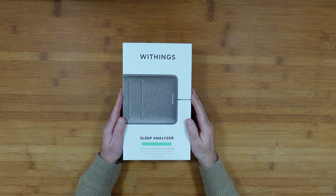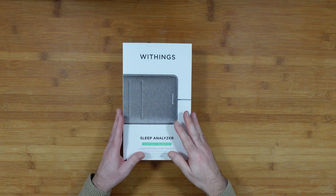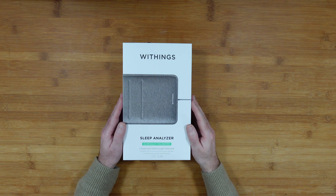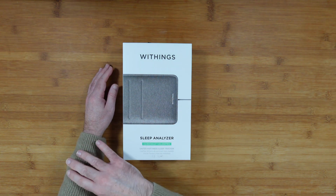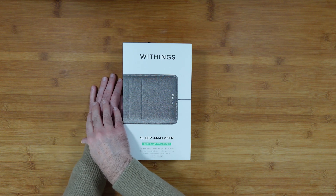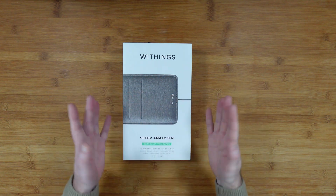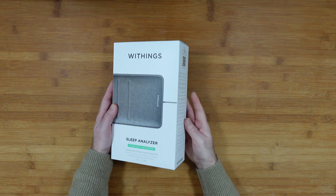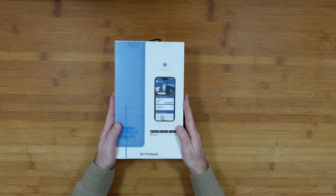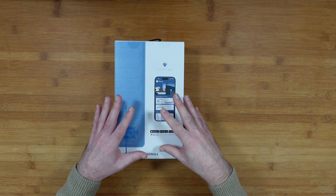A little background: I'm really interested in this product because I like to keep track of my health and sleep, but I don't get on very well with a wrist-based sleep or fitness tracker — it just bothers me at night. I'm going to be trying a smart ring at some stage, but this is really unobtrusive because you don't have to wear anything; it sits simply underneath your mattress. In the first half of this video I'll be unboxing the product, and in the second half I'll share my opinion and experience after a couple of weeks.